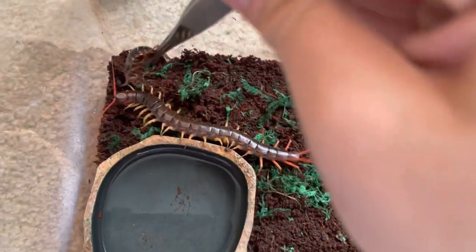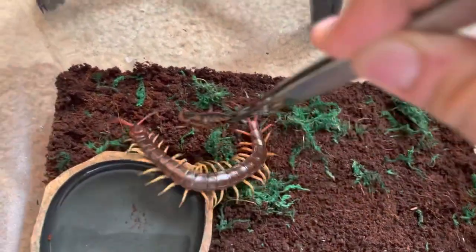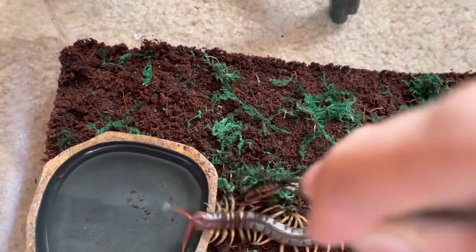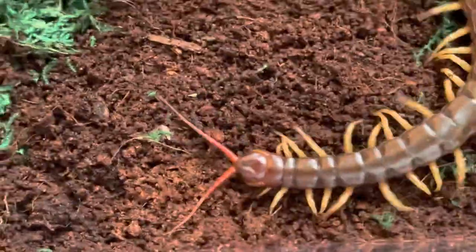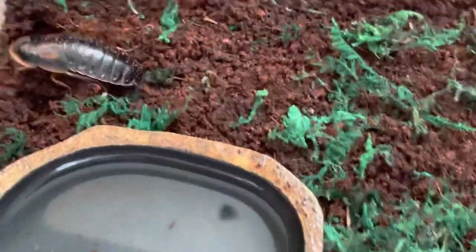Alright, I got the roach. Let's see if he eats - he probably won't, but you never know. He hasn't eaten in so long. He's gone wild! He's not hungry though. I'll make a feeding video once all my animals are hungry. The roach is going over the side but it's okay - I'll dump it in here and he'll find it. If he gets hungry enough he'll find it.